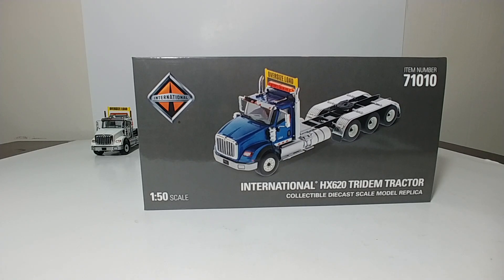On this installment of DieCast Empowerment, we're going to be taking a look at the DieCast Masters Transport Series International HX620 Tridem Tractor Trucks. As of right now, you can currently get these in five different color variations: white, red, black, blue, and a light gray color.